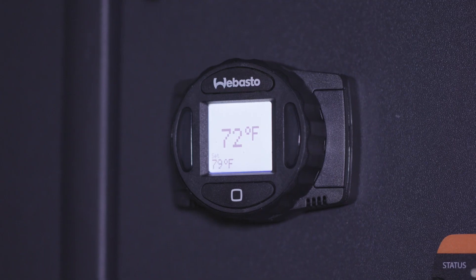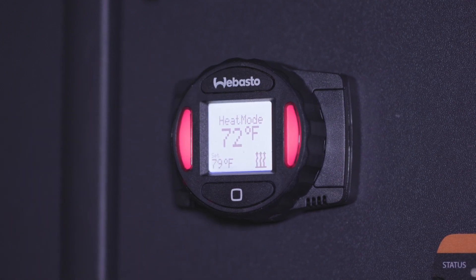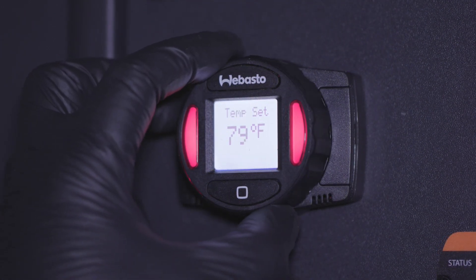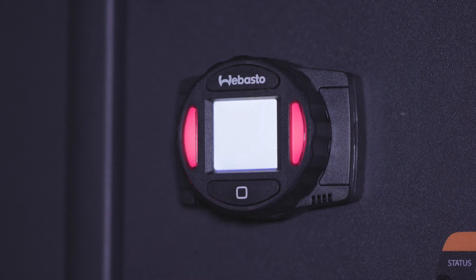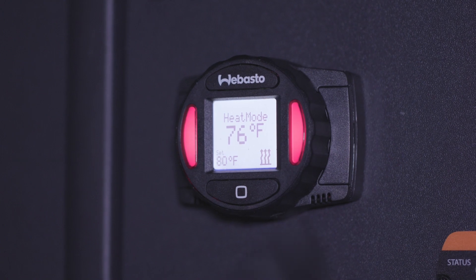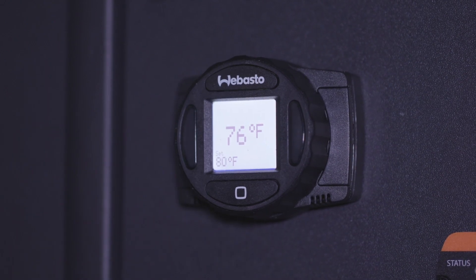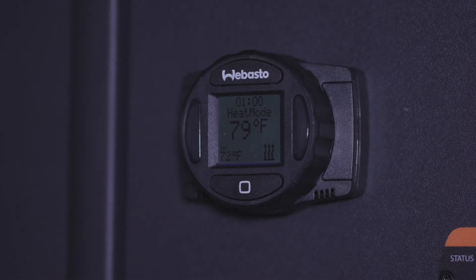On the left and right side face of the dial are smart indicator LEDs. When you press a button or turn the dial, they will turn on along with the LCD screen if vent mode or heat mode are active. Press the Webasto button a second time to turn off the heater. The lights will stay on for 30 seconds after you finish using the controller.